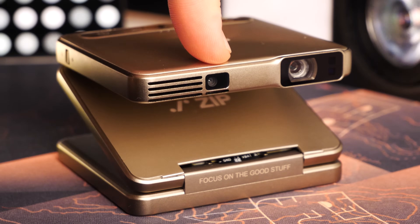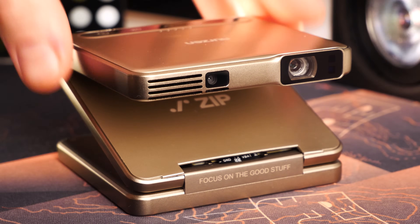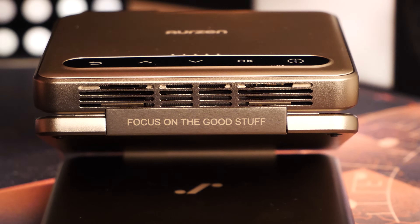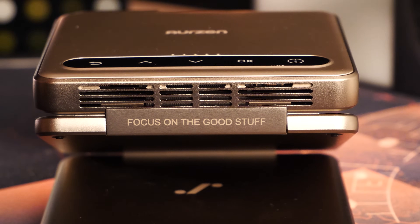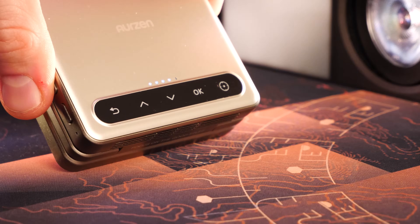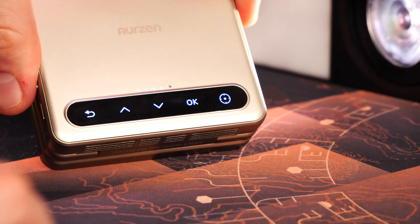The projection unit itself is located on the top part and next to that there is a camera for auto image adjustment, just like on most bigger projectors. On the front and the back there are vent openings for passing air through, since there is also a spinning fan inside to keep the inner components cooled. On the top cover there are power indicator LEDs as well as an array of illuminated touch-sensitive buttons, similar to some older HTC phones.